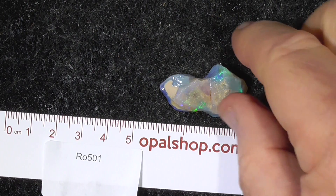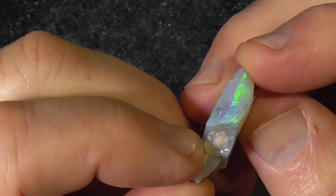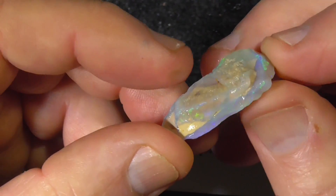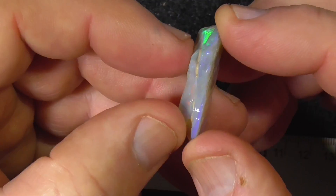Gidday, here's a piece of seamaple, basically crystal material, very bright blue greens, electric greens. See there's a colour change here, looks like it's got some sand running through the middle there.